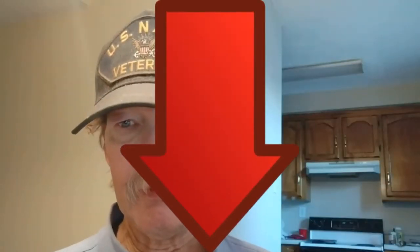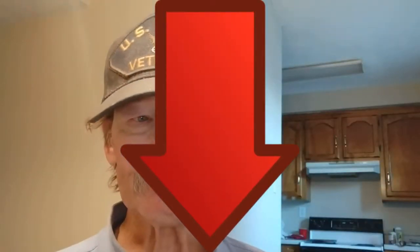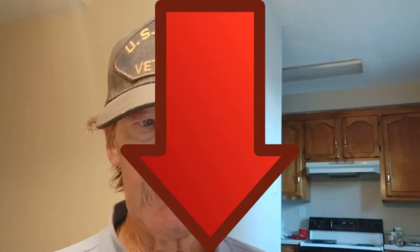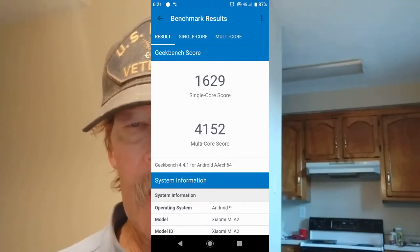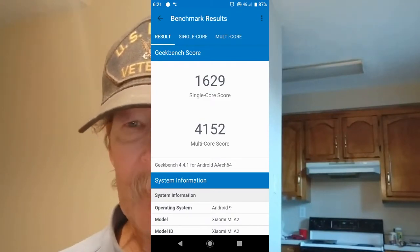There won't be much in the description below, but there will be a link to where you can get the Mi A2 below — make sure to check that. If you like this stuff, make sure you subscribe, give us a big thumbs up, and hit the notification bell. Let's move on.